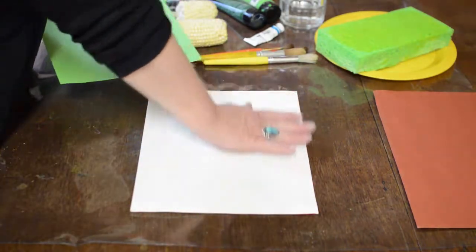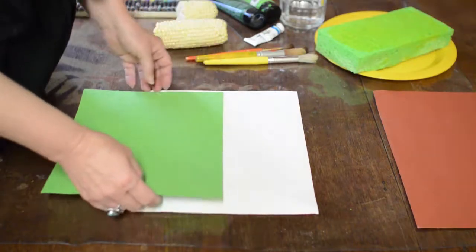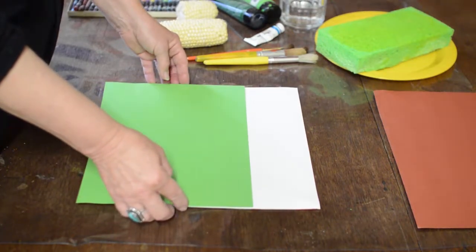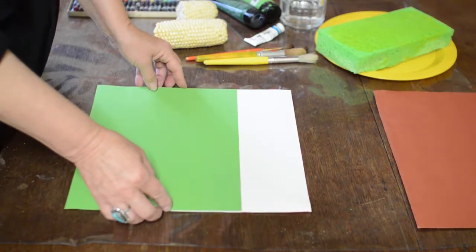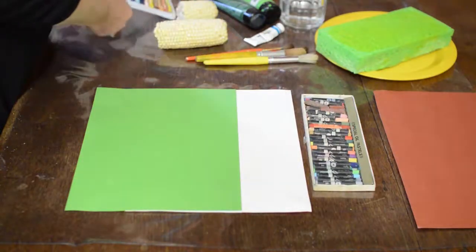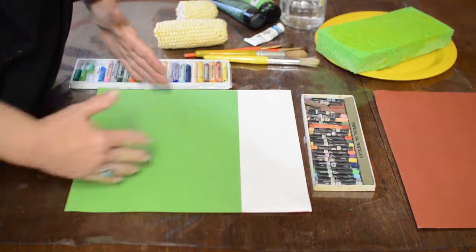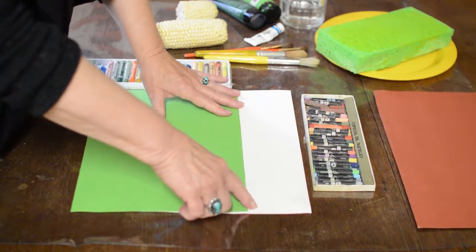We're going to put a sky on there, but before we do that we need to build our farm up there with our oil pastels. So I'm going to lay the field about where I want it so that I can see where to draw my barn and my fences. Take your oil pastels.